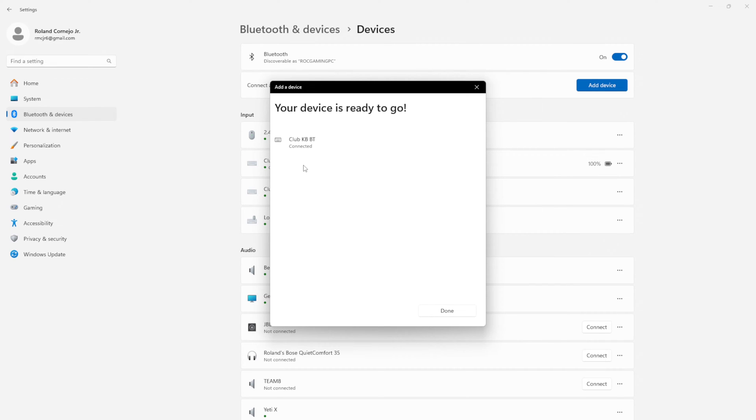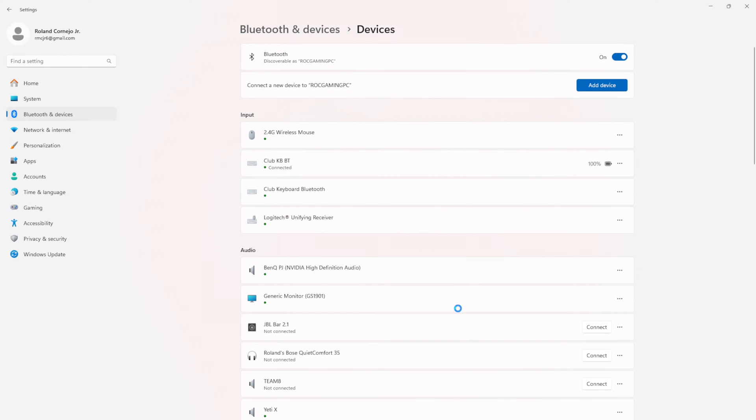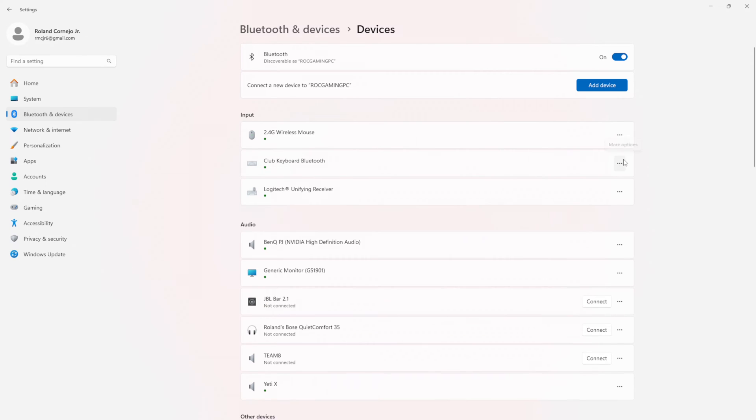Now it's connected and the device is ready to go. Once you're properly connected you're going to see 'Club Keyboard Bluetooth' show up with a 100% battery charge. Once it's successfully paired, leave the device powered on and connected — do not power off or disconnect the device. The following steps must be completed without powering down the club keyboard. What we want to do is remove or unpair the club keyboard Bluetooth device from the computer. This is only the first time you set this up — you'll never have to do this again. So I'm going to click 'remove device' and it's gone.